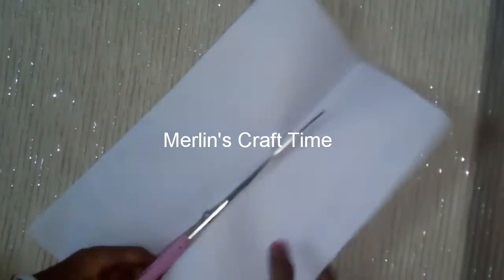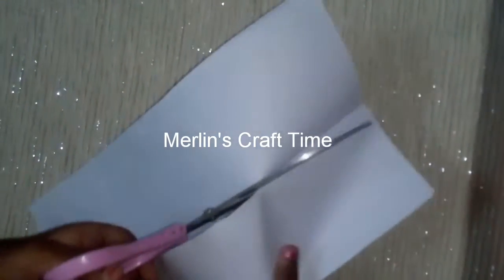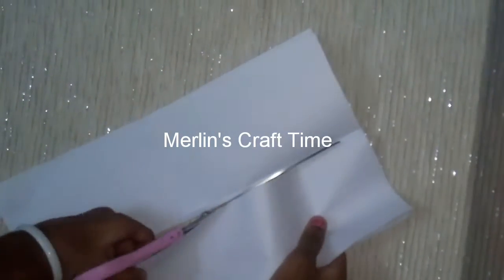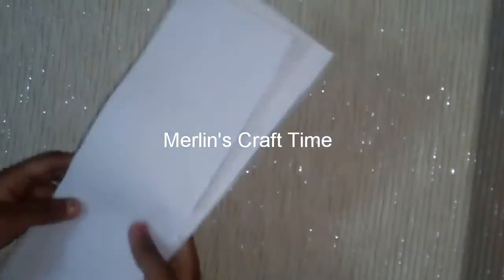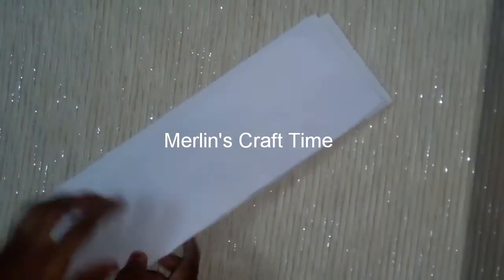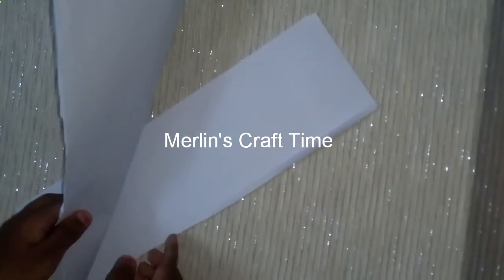It's in a perfect state to cut. If you cut it correctly, you can cut it correctly. Now we have 8 papers.